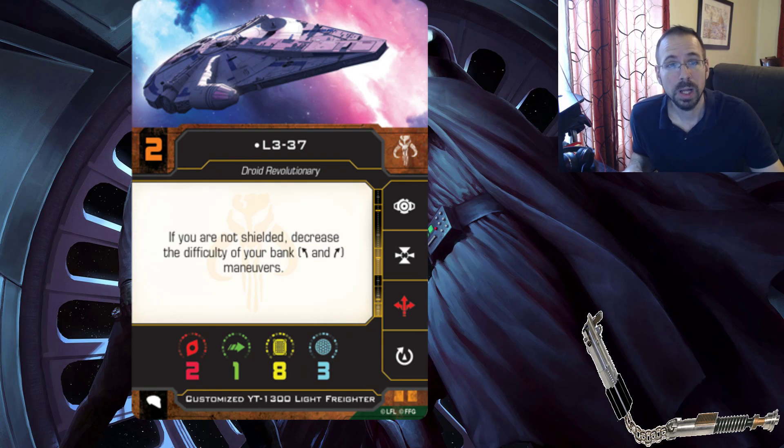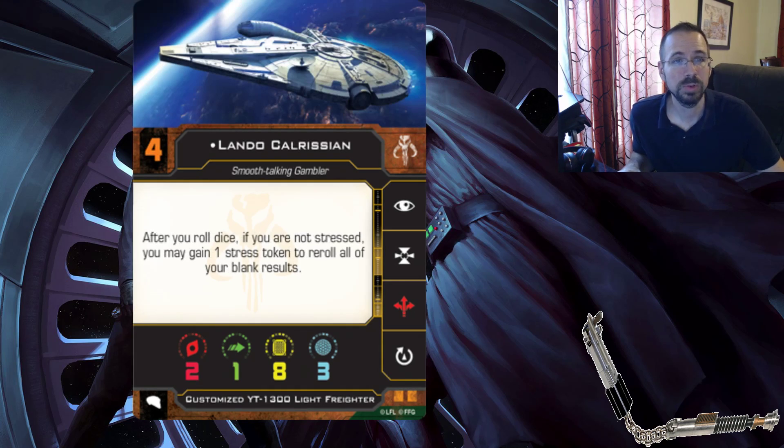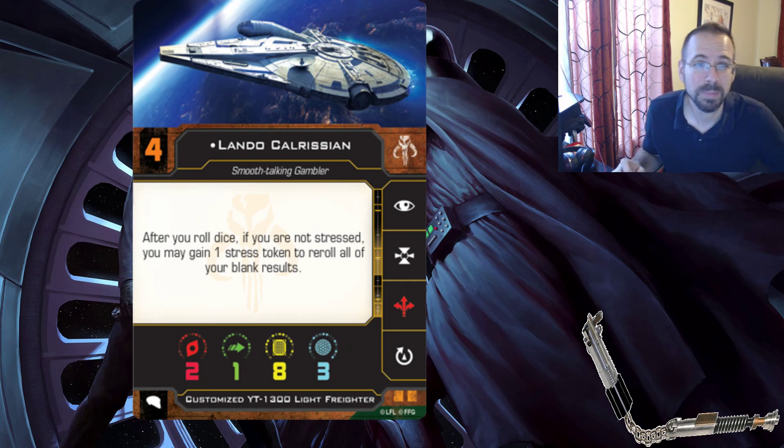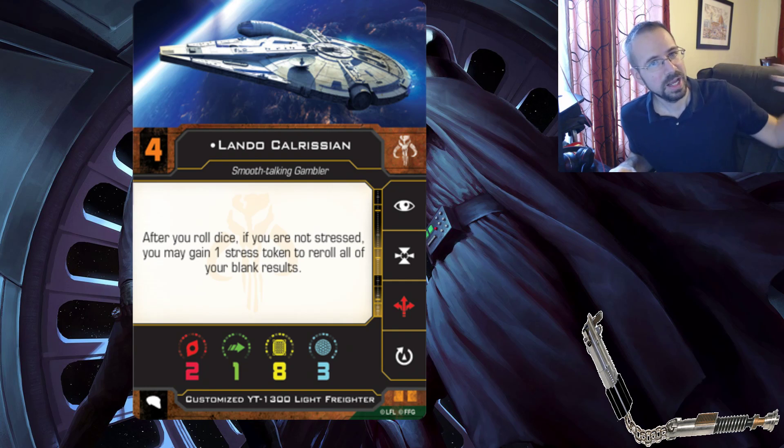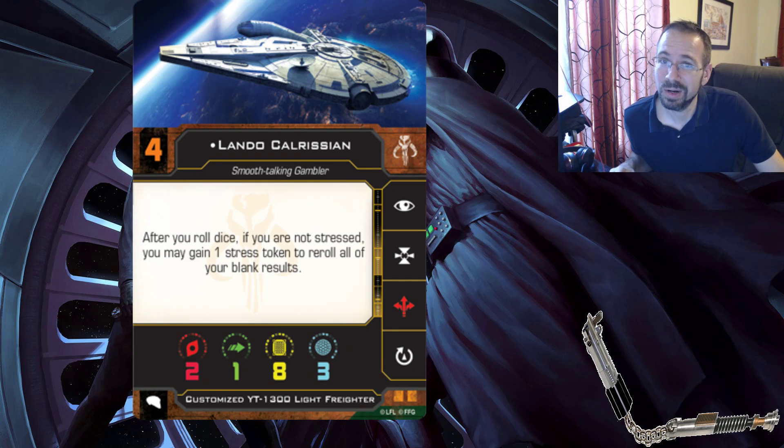L3-37 has the ability - if you are not shielded, decrease the difficulty of your bank maneuvers. I'm curious how not being shielded interacts with the escape pod's shields. L3 cannot focus because she's a droid, so L3 can calculate, which is less useful than a focus, but still pretty cool - only initiative two there. We have Lando at initiative four - after you roll dice, if you are not stressed, you may gain a stress token to re-roll all of your blank results. Especially if Lando takes focus first, he can get that re-roll on the eyeballs. He can handle stress - he's smooth like that.